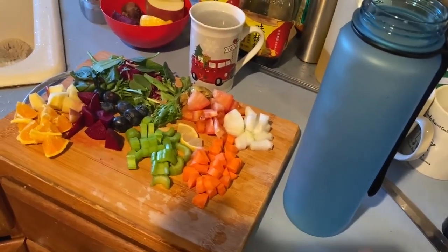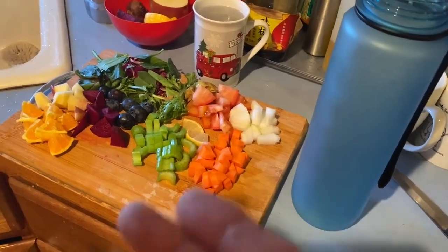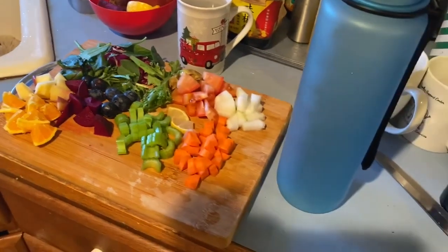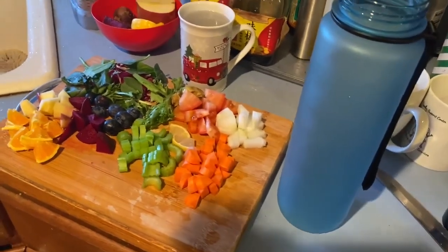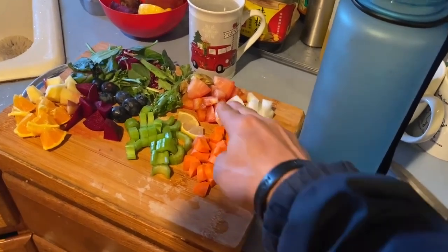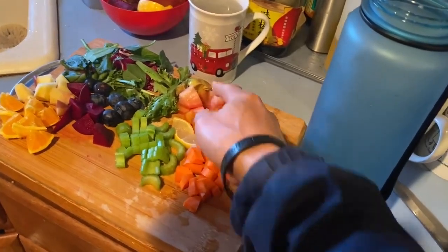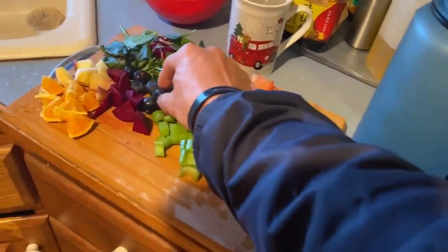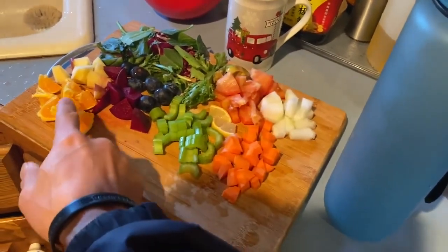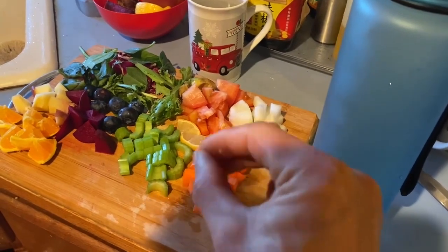The main ingredients are celery, cucumber, beets, and some green leafy vegetables. Plus that I add lemon, carrot, avocado, blueberry, tomato, orange, and I will add a little piece of banana with the skin.